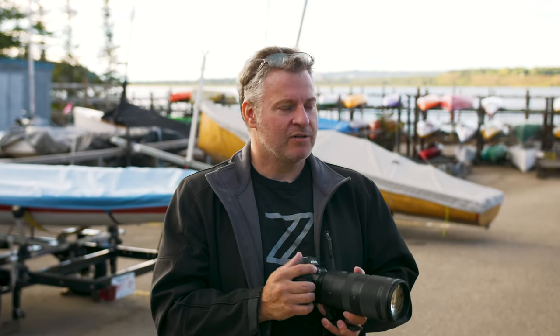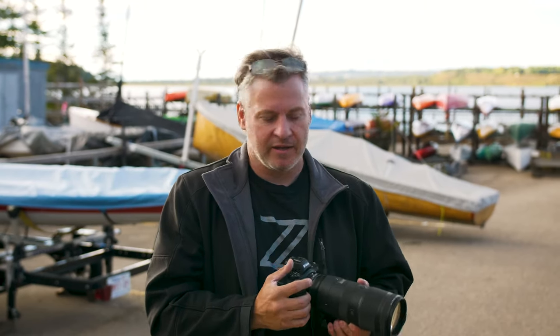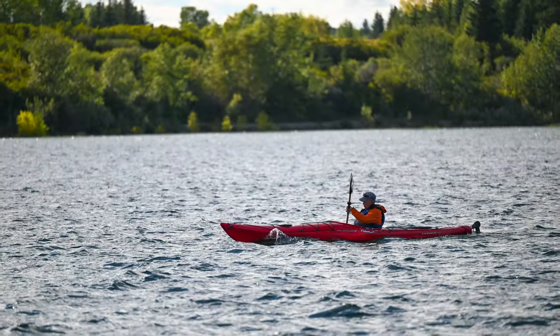A great feature with mirrorless cameras is their ability to shoot in silent mode. Silent mode is great, but if the lens is making all kinds of racket as it racks focus it defeats the whole purpose. Thankfully Nikon has the STM motor built in — it stands for stepless motor — meaning it's perfectly quiet and very accurate with its focusing.